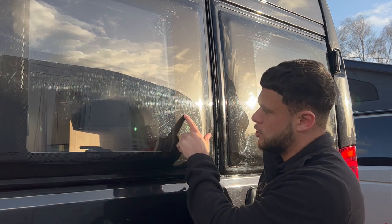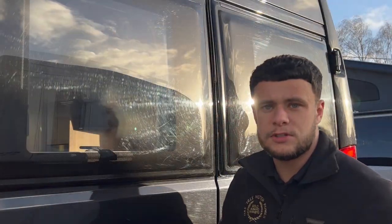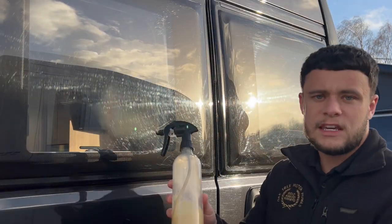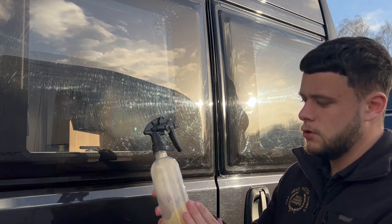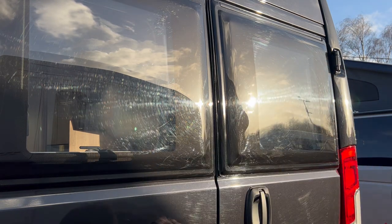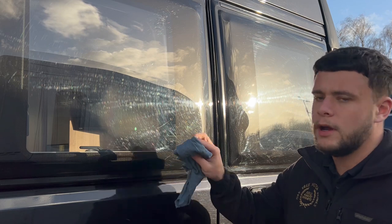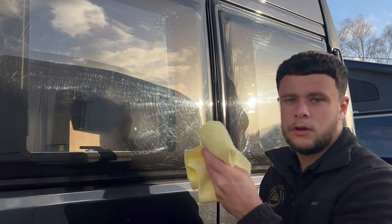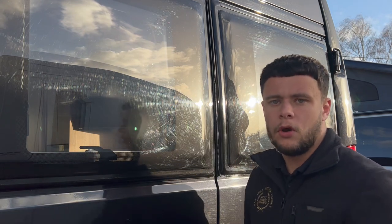We've got this scratch here. The things you'll need today are a bit of T-cut, which you can find at any local hardware store — just a nice compound bit of T-cut. And you're going to want two rags: one rag to put the compound on and work it in, and then another really soft microfiber rag just to clean it off and buff it all up with.